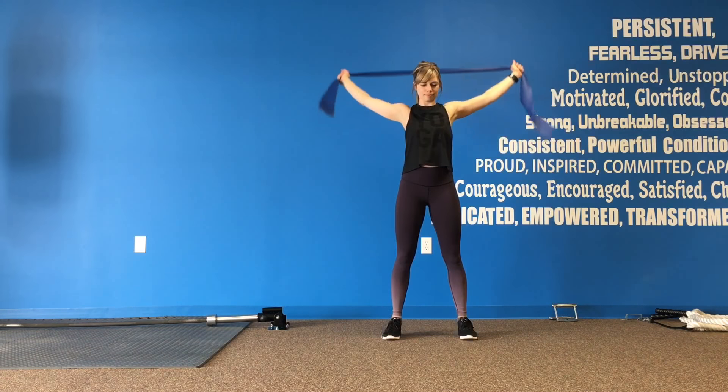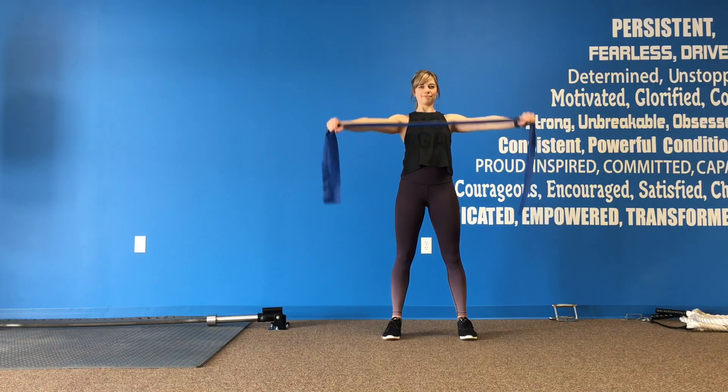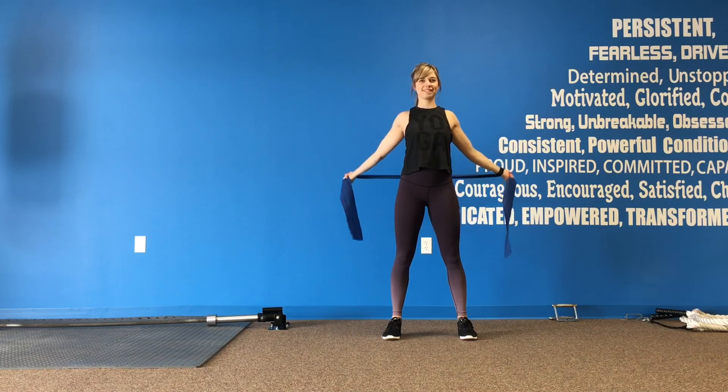Keep that strong core, standing tall. Next, we're just working through the mobility of the shoulders, holding that band a little bit wider, moving forward and back.